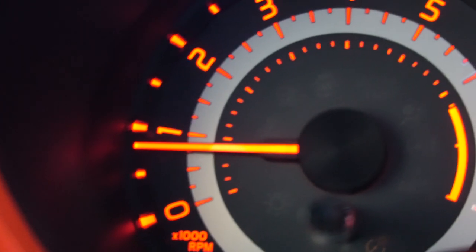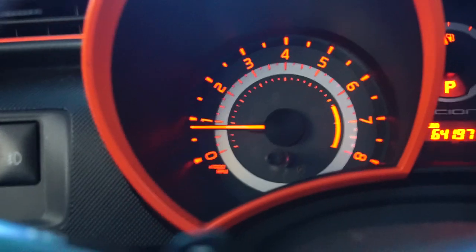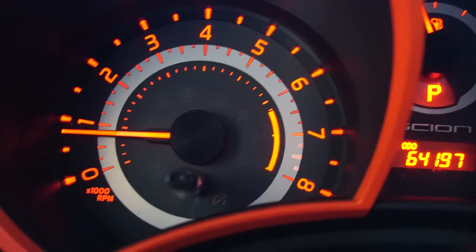I'll show you guys what a vacuum leak looks like — how it idles and how it sounds. Hopefully the camera will pick it up, but I'll explain if it doesn't come through. It's still a bit cool outside, so it's going to take a while for it to warm up. Let's give it a try.